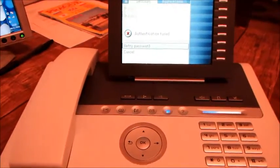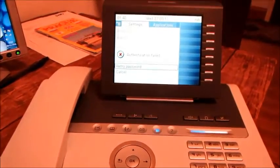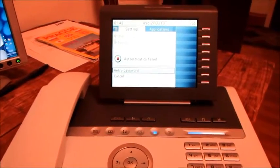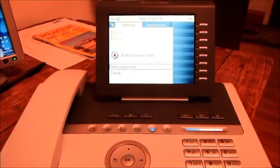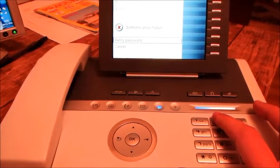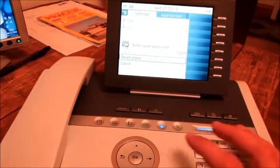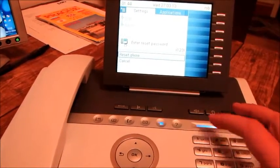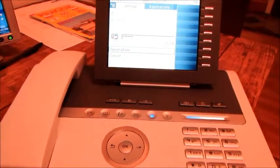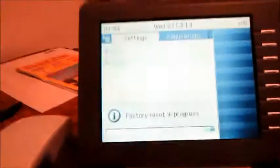Right. So actually, of course, I forgot how to do it when we're doing the first video. To do a factory reset, we're going to press 1, 2, 1, 2, 4, 8, 1, 6. Reset phone. And now a factory reset is in progress.